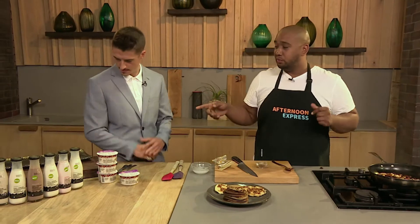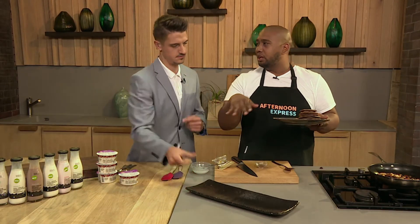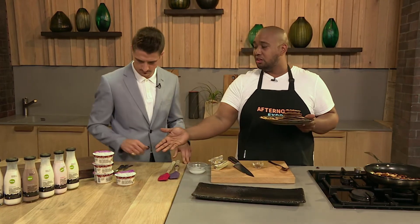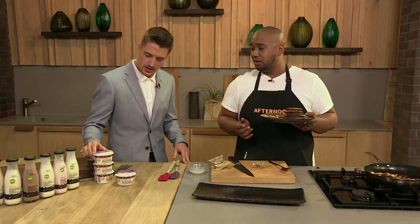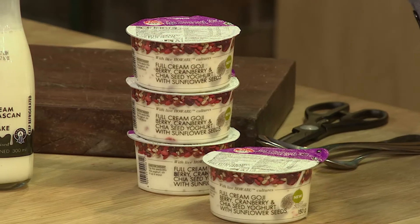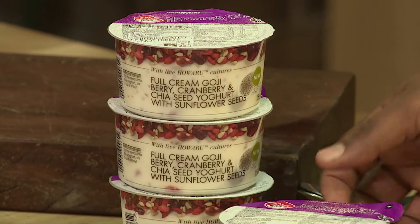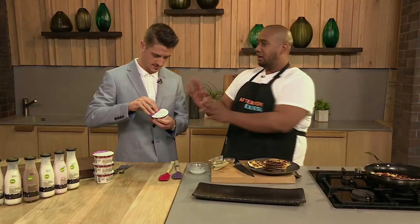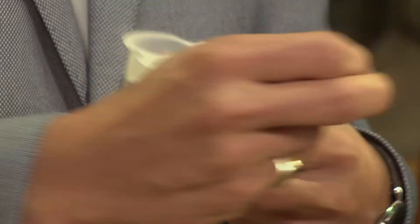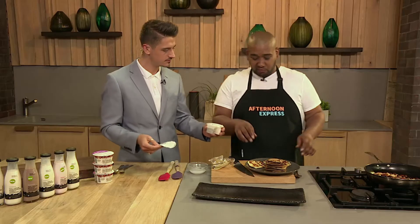So now we're going to start building these guys. I want to do like a layered effect. I've got my pancakes, I've got my spicy trail mix, and then I've got this amazing yogurt over here. You're a big fan of yogurt. These ones are quite cool because they've got a whole bunch of other things in there — not just the yogurt. It's got chia seeds, goji berries, and some sunflower seeds on the side.